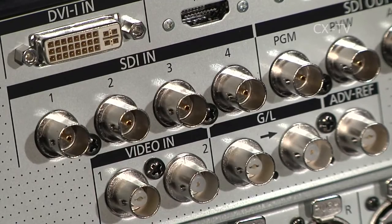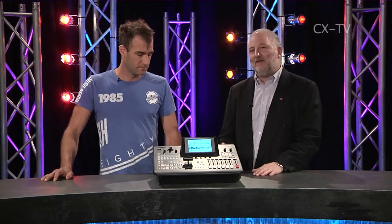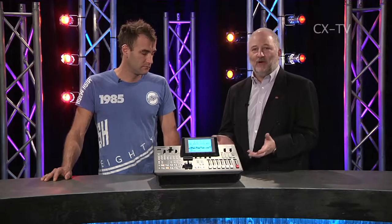For our legacy sources we've also got a couple of composite inputs as well as some HDMI. So you've got the ability to bring almost anything you might have at a simple presentation straight into this switcher without mucking around with external converter boxes.